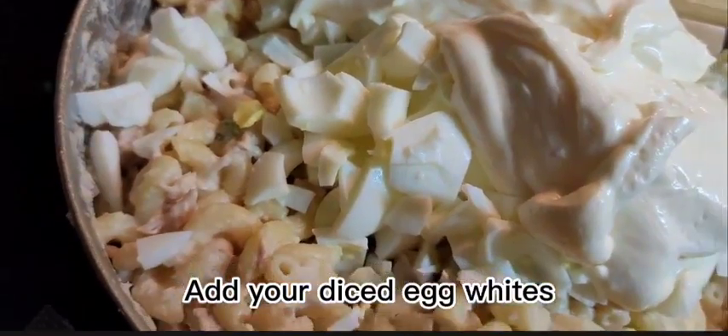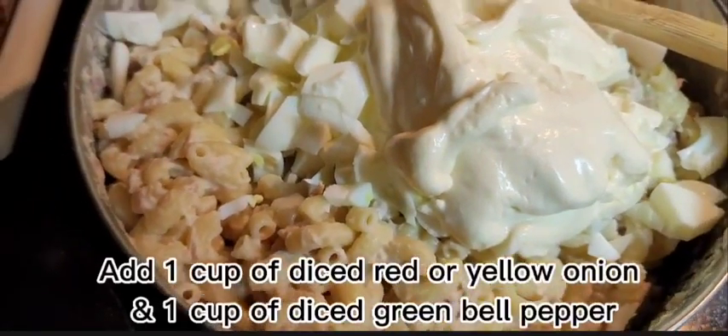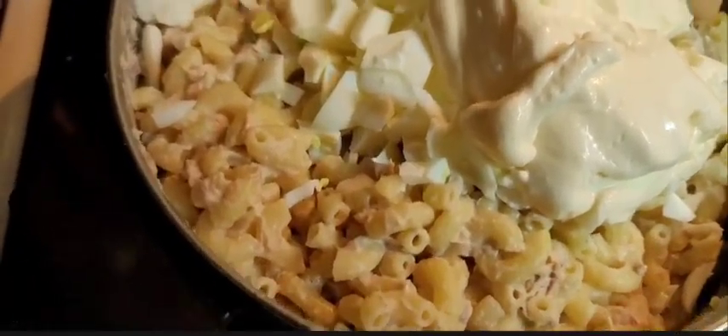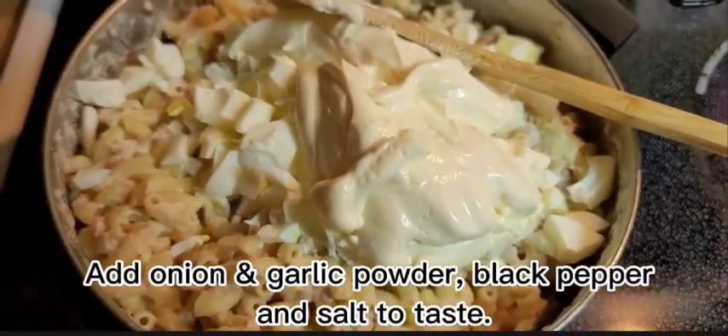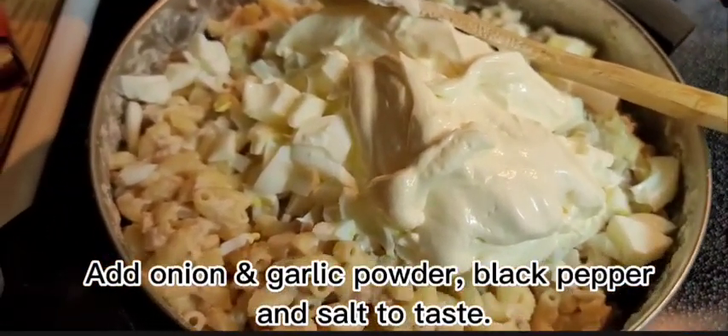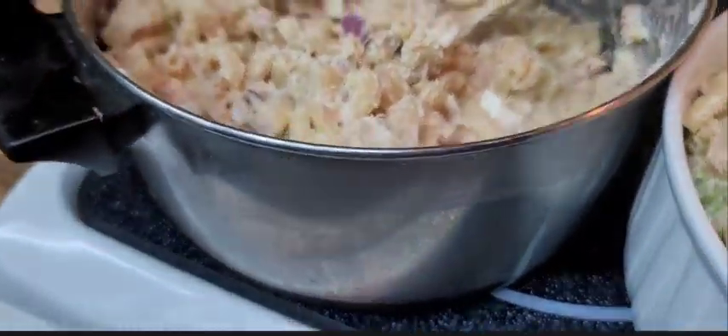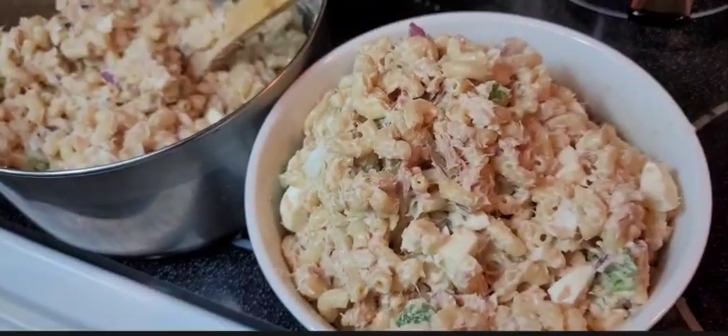I have my cut-up, diced eggs — I have eight in here. You don't put the yolk in. I added some more mayo, so it's about half a jar of mayo thus far. I'm going to put a little bit more pepper and mix it. Your budget made a whole big pot of tuna noodle salad.